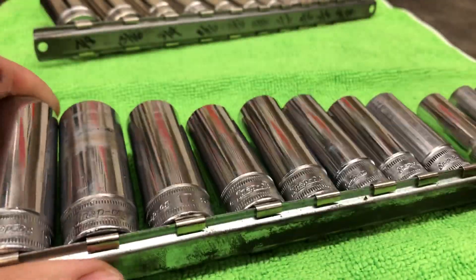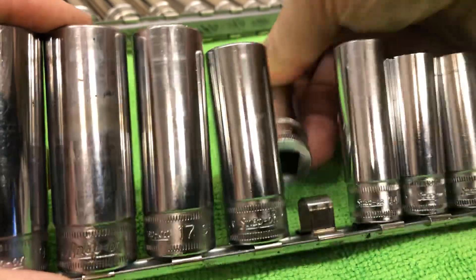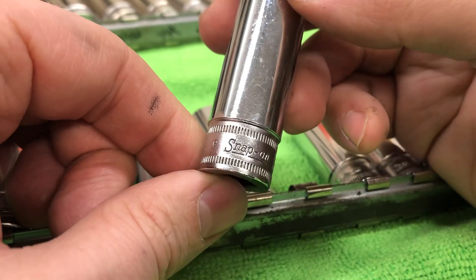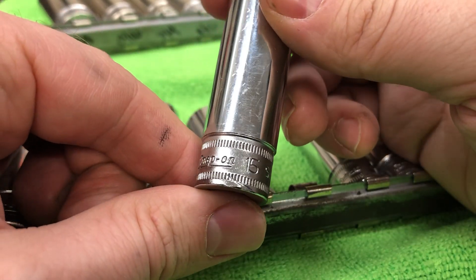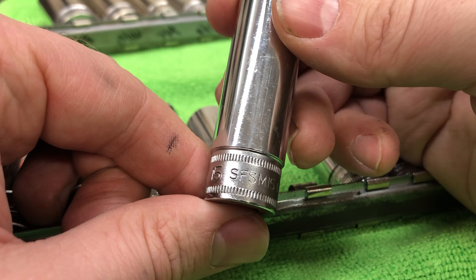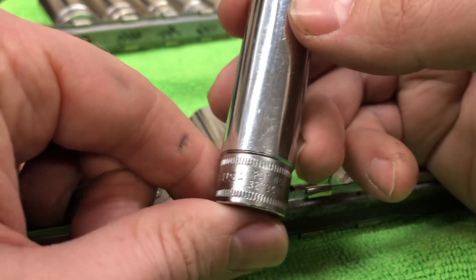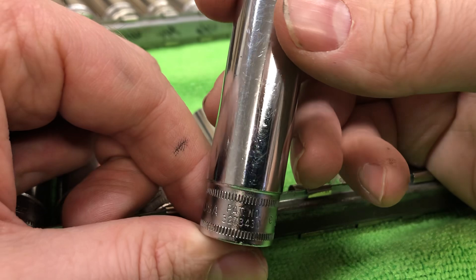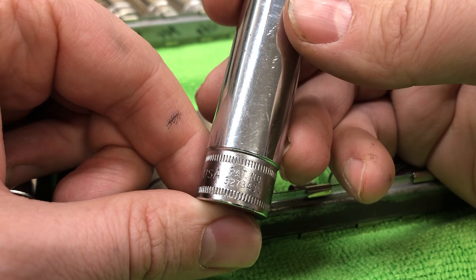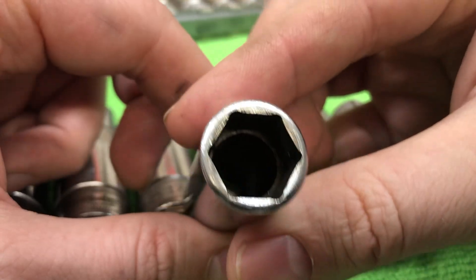The idea behind this is to have a full-on Metric set and standard in my road box. I've got construction equipment, generators, air compressors, dual-acting piston pumps, paint sprayers, you name it. And when it's time to go down to my shop and work on stuff, I like to bring my own tools. Even though I've got tools in the trailers, they're work tools, and you never know what's been abused or missing.